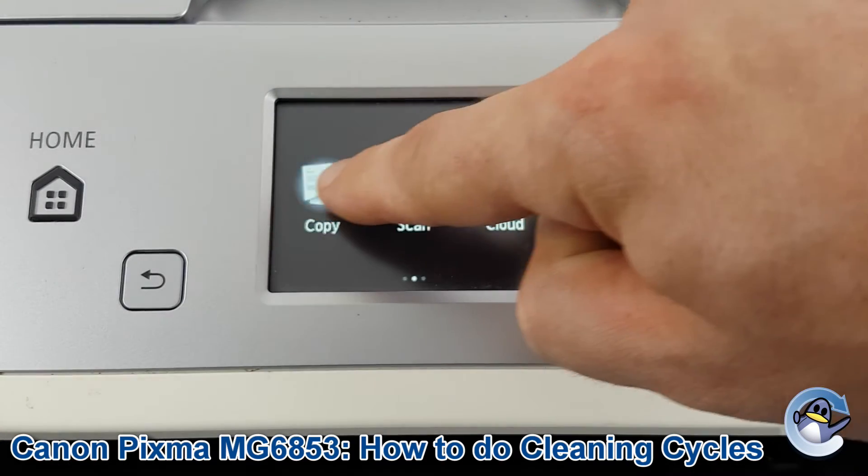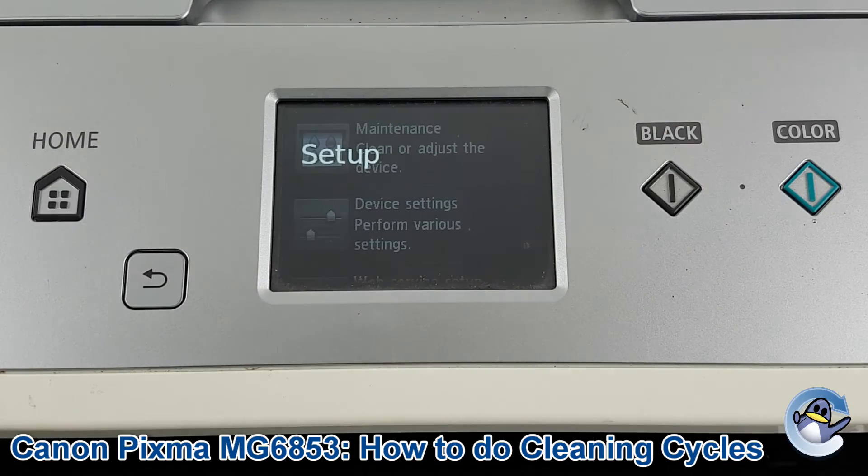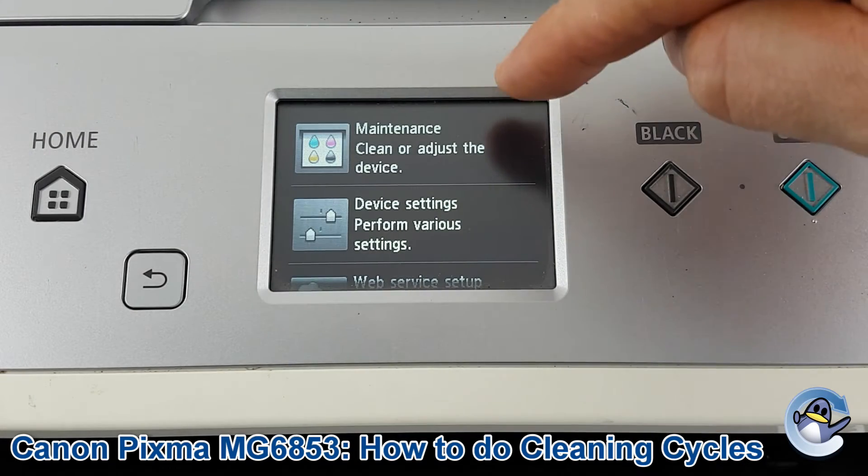To get ourselves started, we're going to drag this along to the right until we see Setup, then press to go into that. Then we need to go into Maintenance, which is the top option.